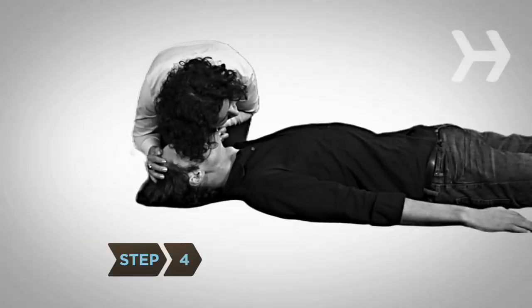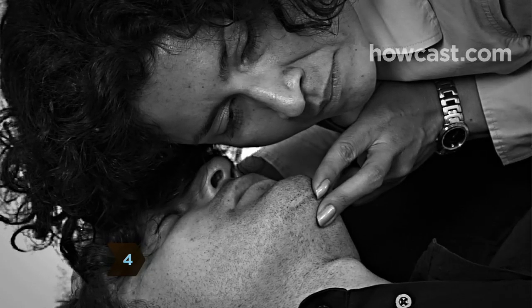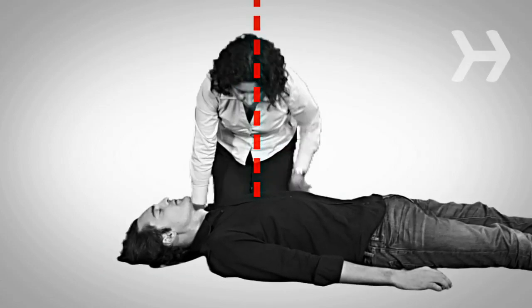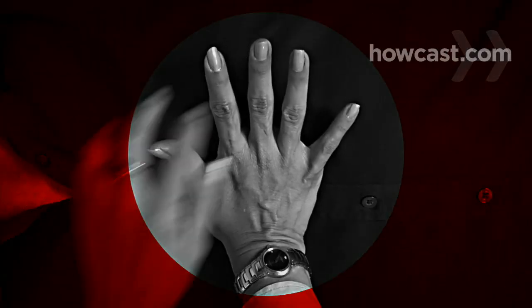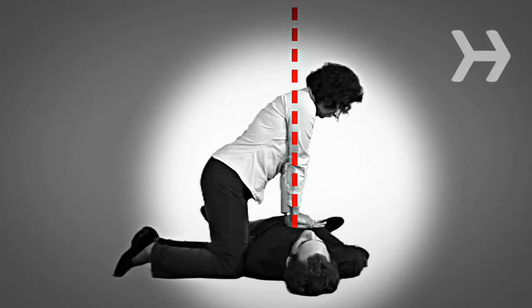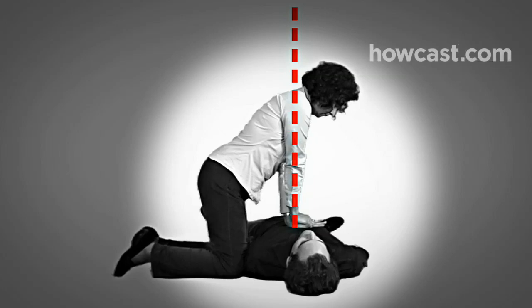Step 4. If the person is not breathing, prepare to give them chest compressions. Kneel beside them and put the heel of one hand on the center of their chest. Place your other hand over that hand, lacing your fingers together. Position your shoulders directly over your hands, keeping your arms straight and your fingers off the chest.